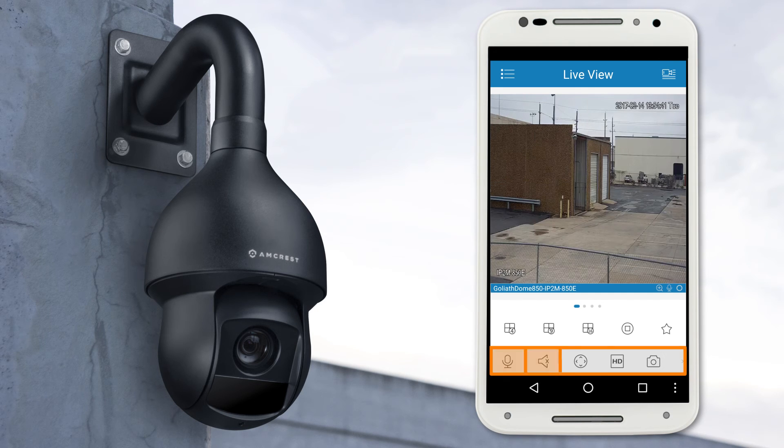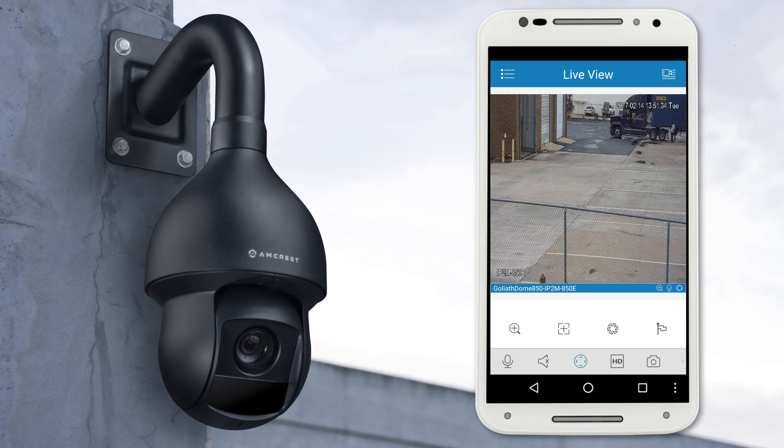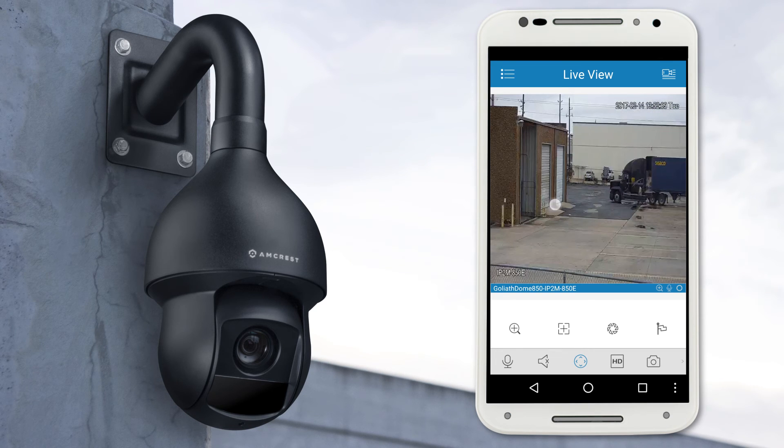At the bottom you can access 2-way audio, pan, tilt, or zoom, toggle between main and sub streams, take snapshots, and select other options. To use the pan tilt feature on your camera, tap the pan tilt icon below. Swipe your finger across the screen to pan or tilt.